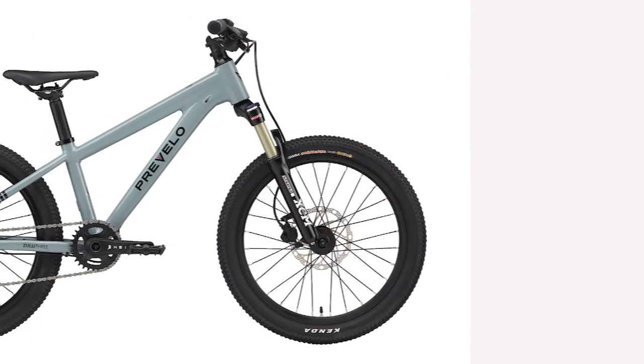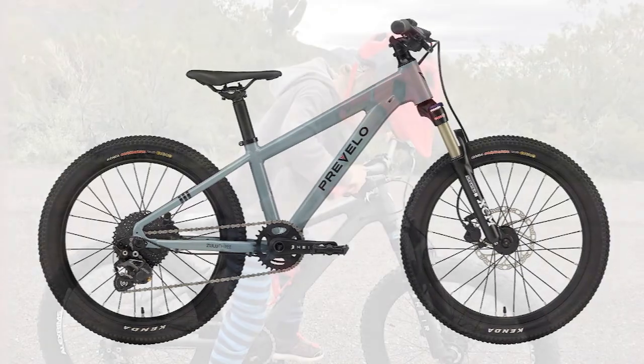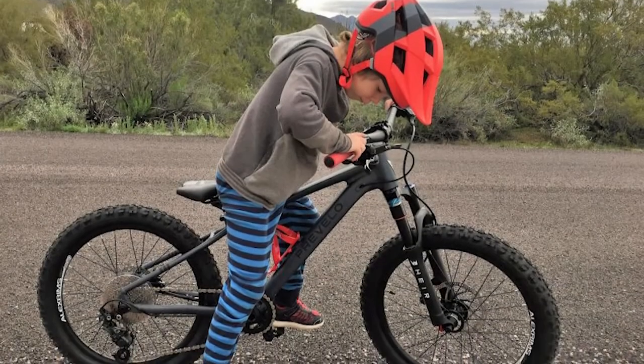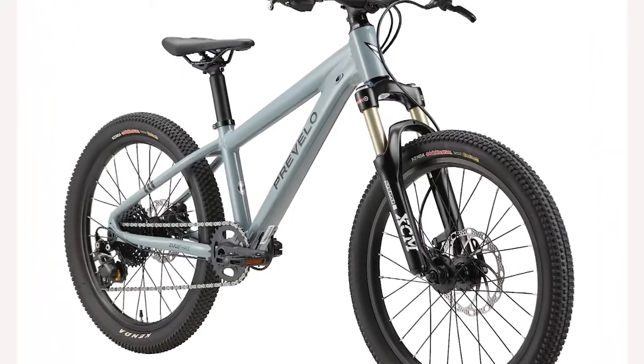It is almost a daily occurrence in my job when I come across the next best, faster, more amazing product. Technology doesn't stand still and firms are busy pushing new, life-changing things. I was surprised by the claims of Brevelo.